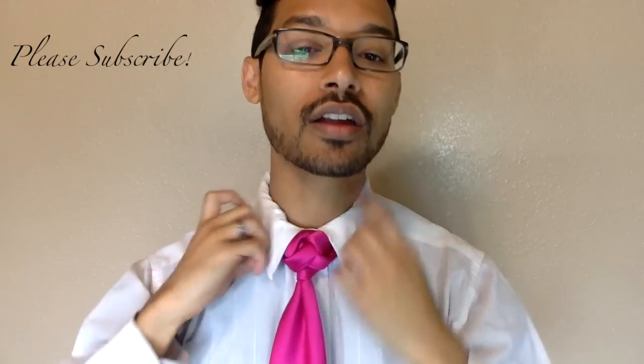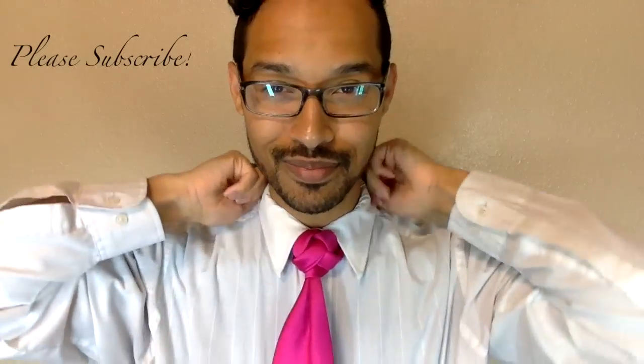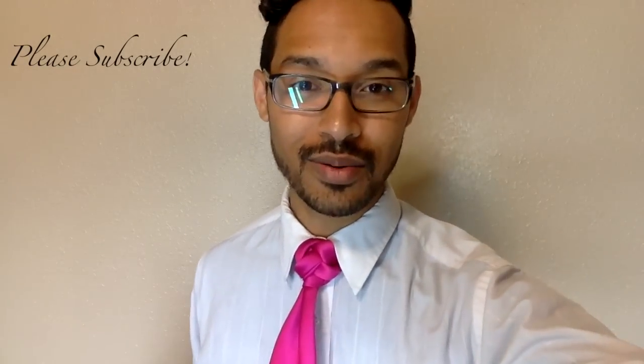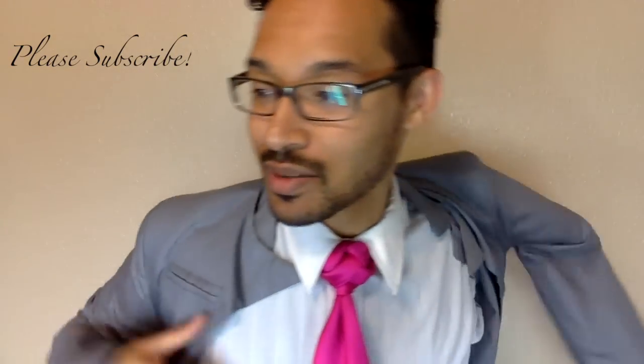Go ahead and pull that collar down and adjust it to the center. And there you have it. Let me grab my jacket real quick. It's nothing without your jacket and stuff making it look complete. Go ahead and toss this baby on.